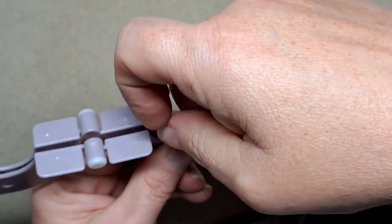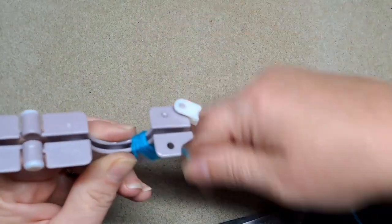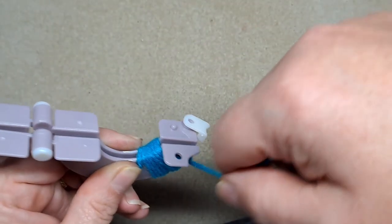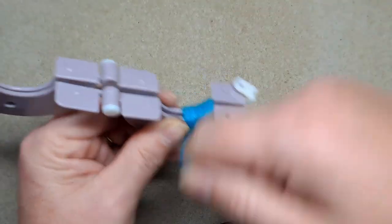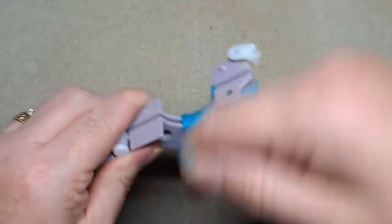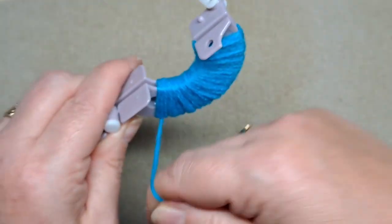Then all you do — it's a little bit tricky to start with — you basically wrap your wool around, and you just wrap and wrap and keep on wrapping until you feel you've got a thickness that you like. You can do this with lots of different types of wool. I'm just using some double knit here in turquoise.